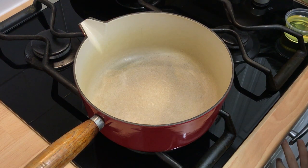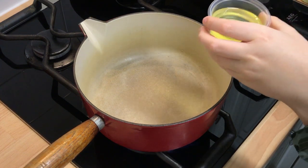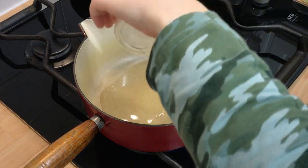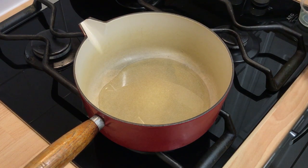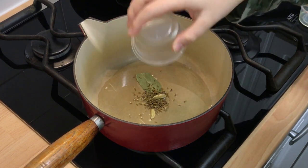Once the 15 minutes is up, add the oil, cumin seeds, cardamom and bay leaves to a pot and cook over medium heat for about 1 minute.